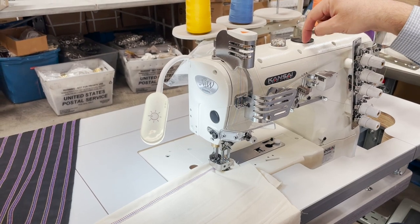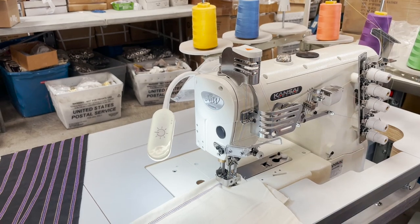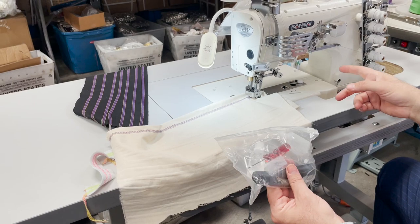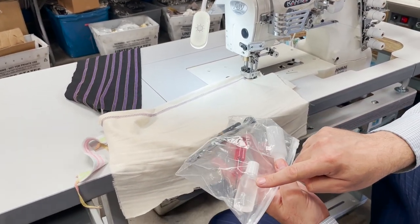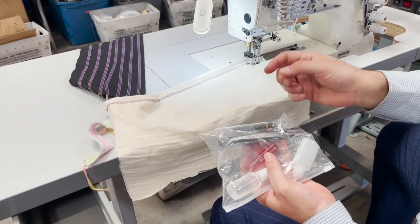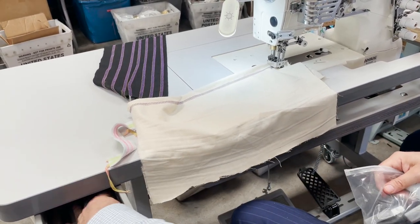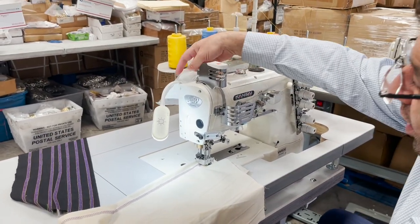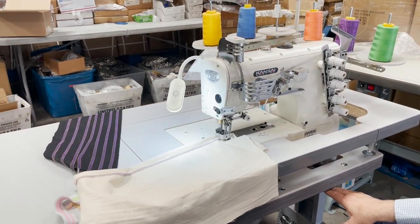This is where the oil goes — this is the reservoir for oil, you fill it up. The machine comes with a bunch of tools and some needles. The needle for this machine is a 128. Here is the silicone oil, needle wrench to open up the needle, set screw, tweezers, and oilers. This is a very quiet, brushless servo motor.